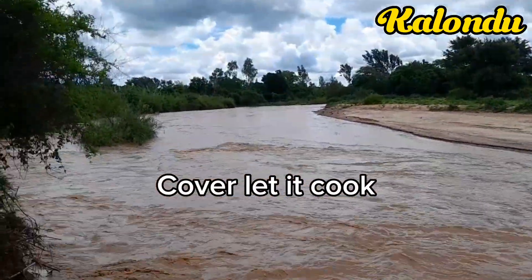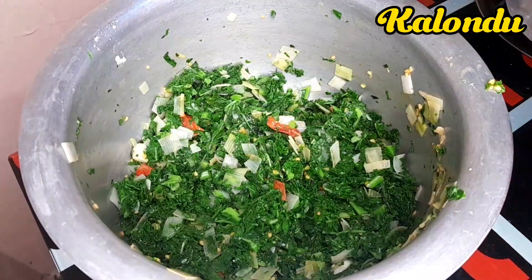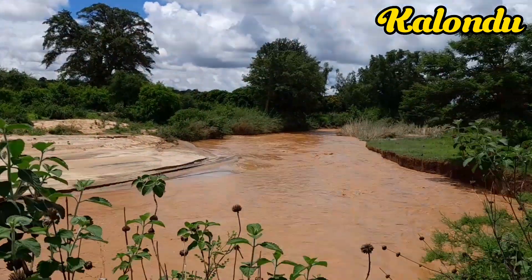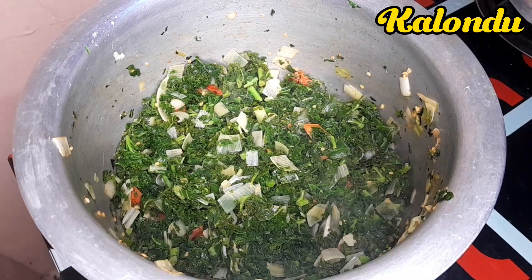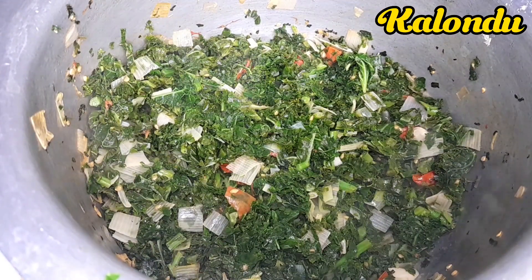Once done, I covered the lid of my sufuri and gave it time to cook. We give it very few minutes so it may cook, because we don't want to overcook our greens. After very few minutes we are done and they are now ready for serving.